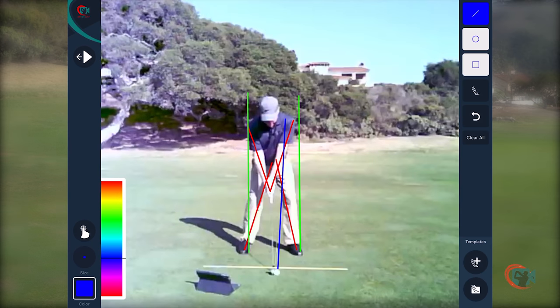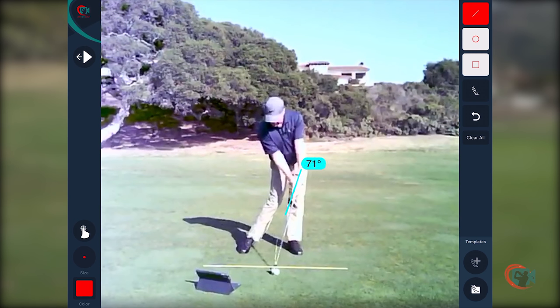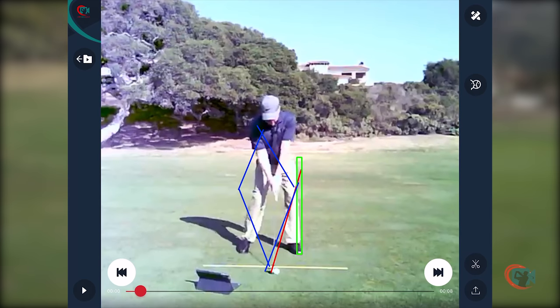Now the impact position is distinctly different. I'm going to clear all this and take myself to impact. Note the distinctly different position of the shaft — it has a nice big forward lean, 74 degrees there. Note how the left post or the left leg is perpendicular to the ground, so the left hip socket is on top of the left ankle. I also want to draw what Ben Doyle called the magical diamond — a reciprocal angle on both sides. That is your unique impact position, very different than the address position we saw earlier.